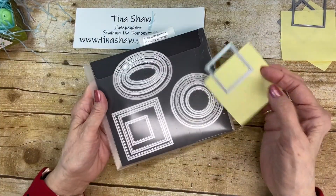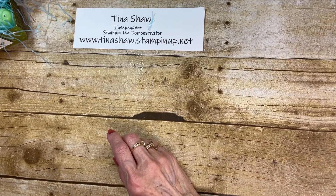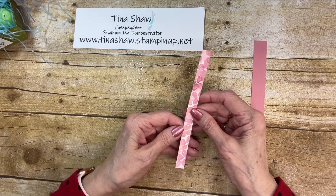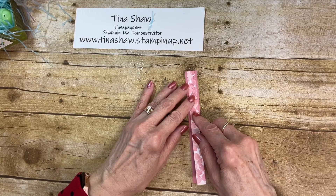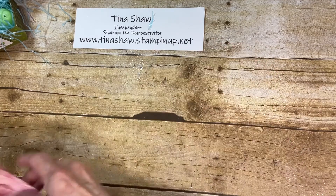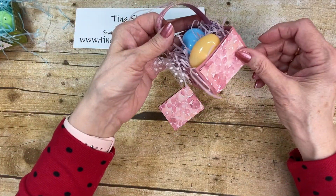From the stitch shape dies, I used the second from the smallest square. Then I used more Rococo Rose — a strip cut at 6 and a half by three-quarters. I also have a piece of Hydrangea Hill Designer Series Paper — this could go with Blushing Bride as well, but I'm using it with the Rococo Rose. This one is cut at a half inch wide and 6 and a half inches long.